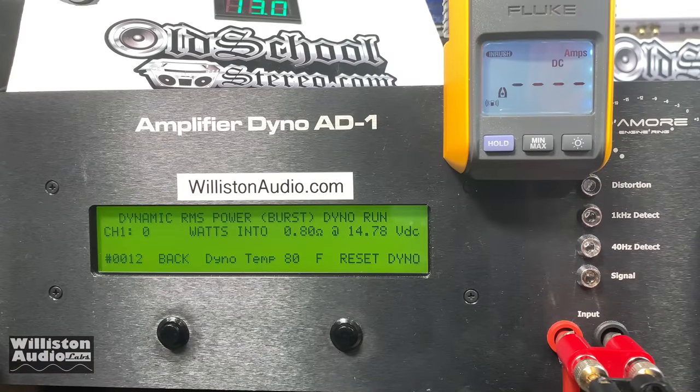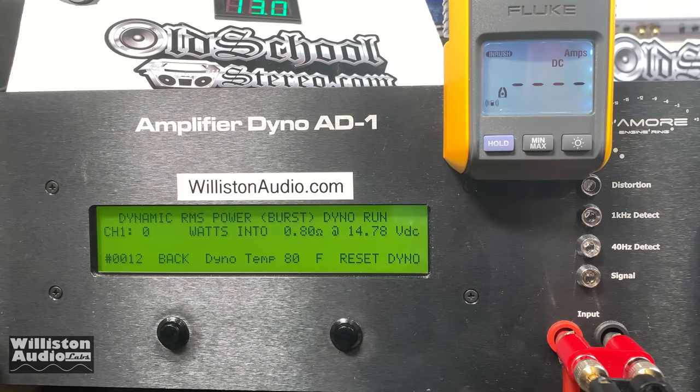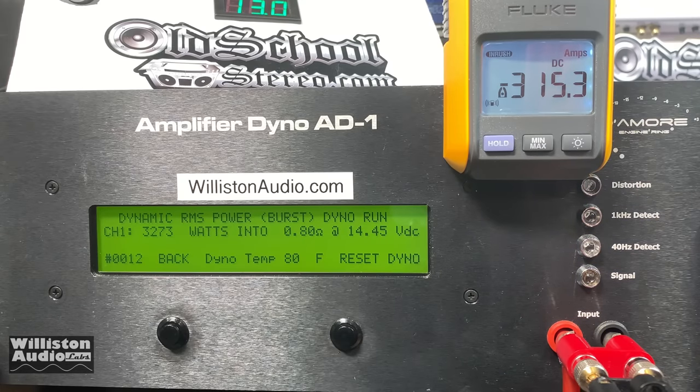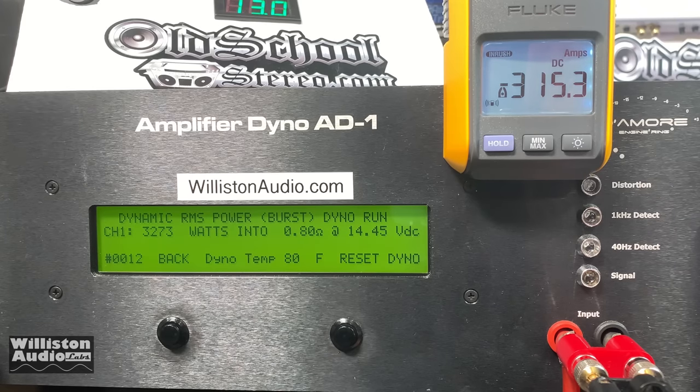PRV A1 Bass Pro, 1-ohm version. Let's try 0.8 ohm dynamic at 40 hertz. Don't try this at home, my friends. We got 3273 watts at 14.45 volts. Wow. Nice dynamic power here.